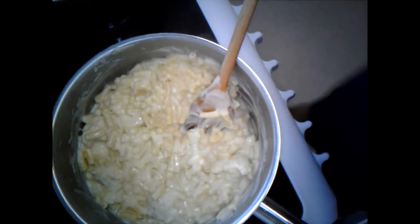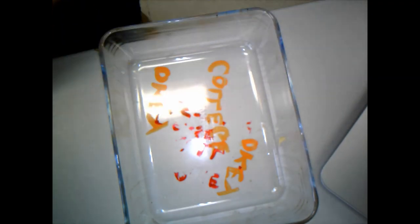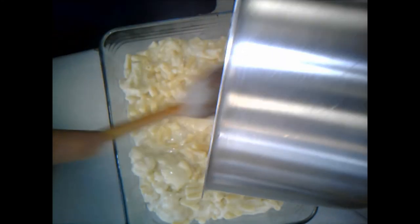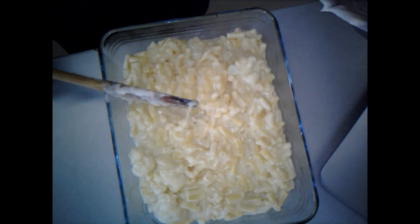I'm going to pour that into my ovenproof dish. I'm just spreading the cauliflower out evenly and scraping the pan around. There we go - that is our cauliflower and macaroni cheese, 95% of the way there.